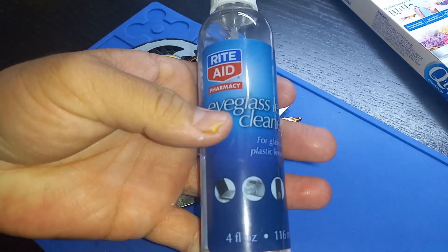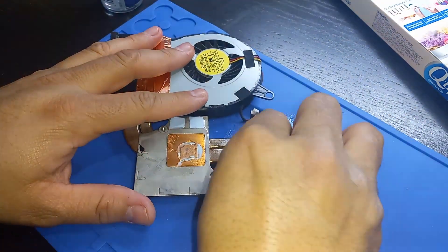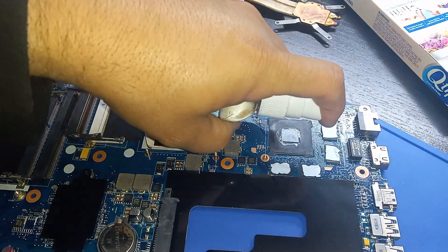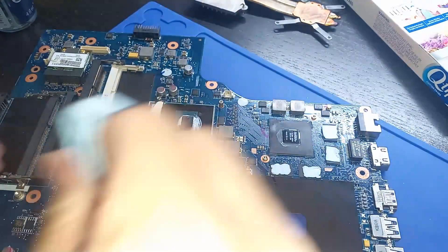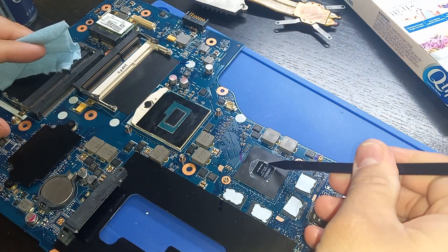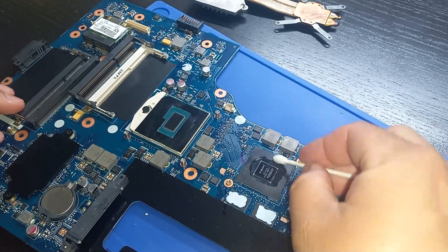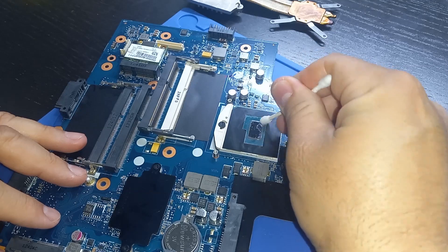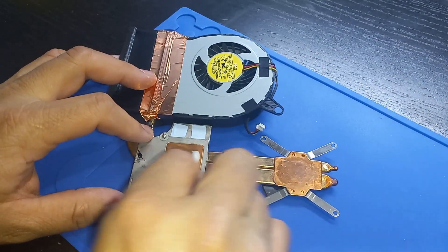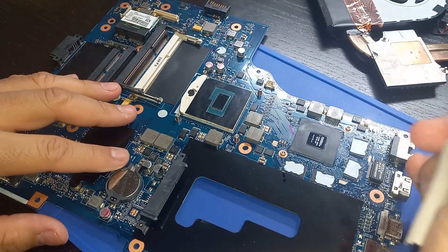I'm spraying that dry thermal paste with my eyeglass cleaner, then wiping off the paste. Same for the CPU and GPU chips. I'm also scraping off some of the old paste on the sides of the GPU. Now I'm cleaning all those surfaces with alcohol using a q-tip. Lastly, I'm using a microfiber towel to wipe down all the surfaces.